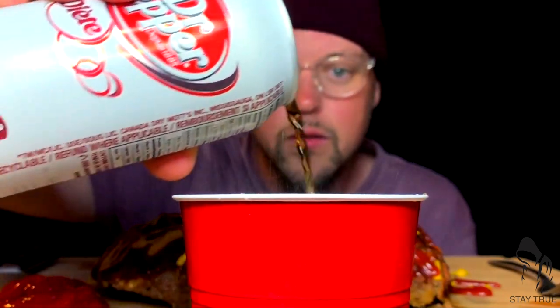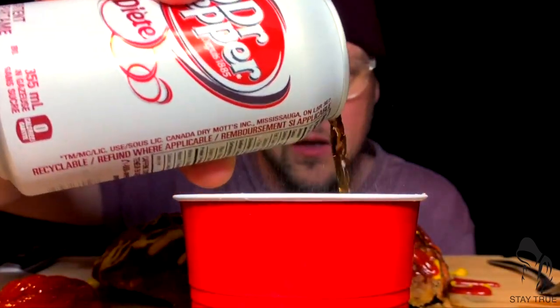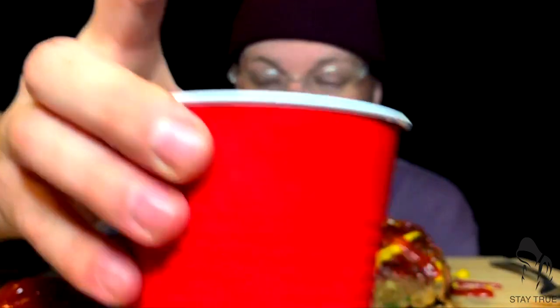First things first, we must pour up a Diet Dr Pepper. A moment of fizz for the fallen — we do respect them. A lot of tragedy in the world right now, so I have to feel lucky to be here. We just watch it go that nice caramel color. Somebody did say recently I should have clear cups for the pour-up, and you're right — I'll work on that. Thank you for the feedback; that's actually the first constructive feedback I've had in a long, long time.